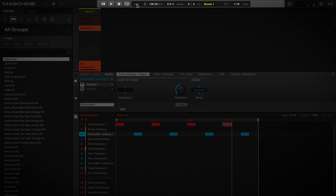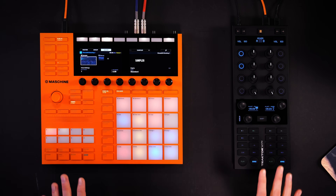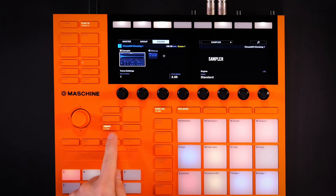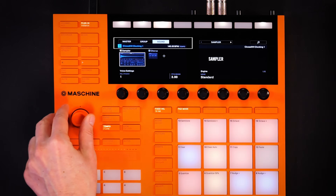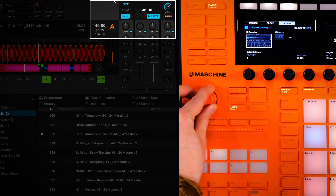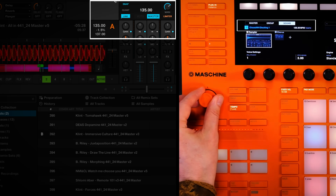That means your Maschine application can also join. You'll find a button in Maschine that also says Link, and if you click that, both devices are in sync. To verify it worked, simply hit the button on Maschine and change the tempo. If you see that the Traktor tempo is following, then everything is synced and paired correctly.